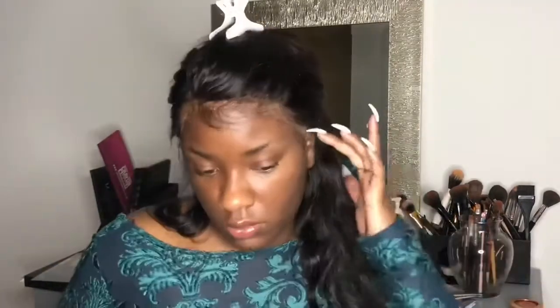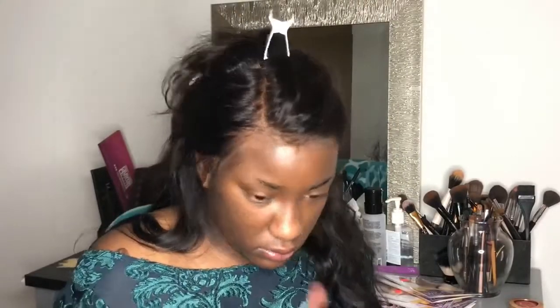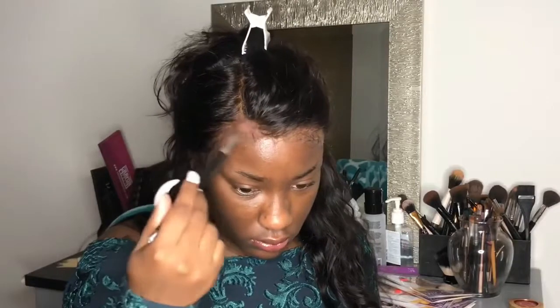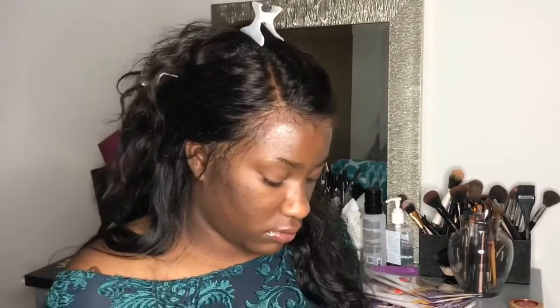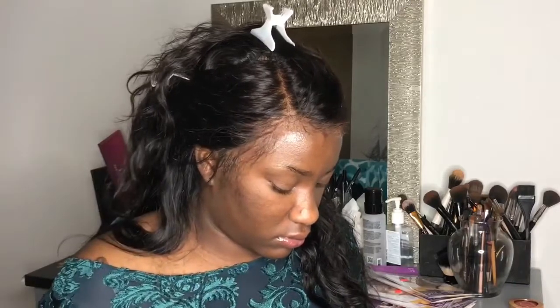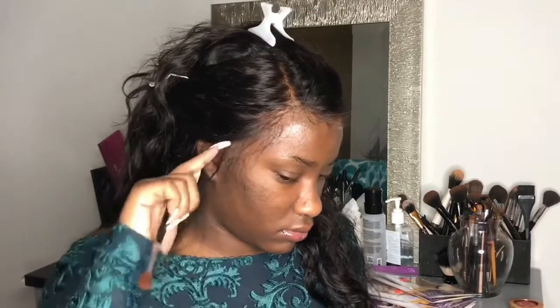I'm just taking any extra lace off that doesn't need to be there. As you can see, I have the lace pretty much laid and it looks horrible, honey. So now I'm taking some powder just to blend that in, because this natural cap can get to looking like a naked rat. The color is just not very pleasing, but when you put makeup on it, it definitely helps a lot.